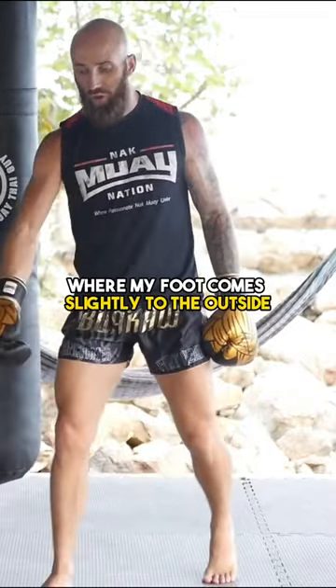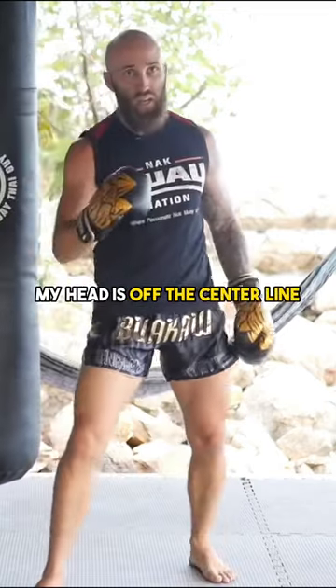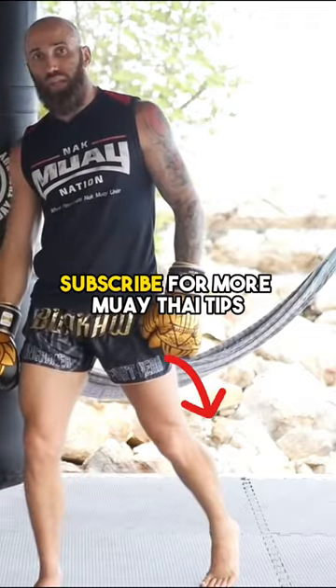But ideally, I like to switch where my foot comes slightly to the outside, because then I have more momentum in my kick, my head is off the center line, and I can drive a little bit more power into the kick as well.